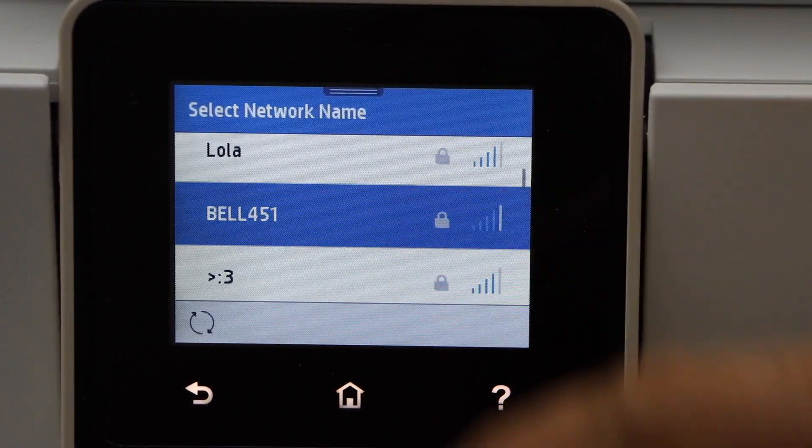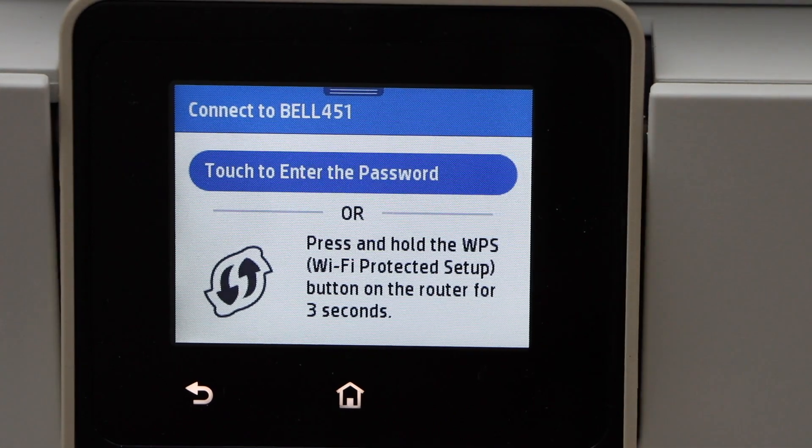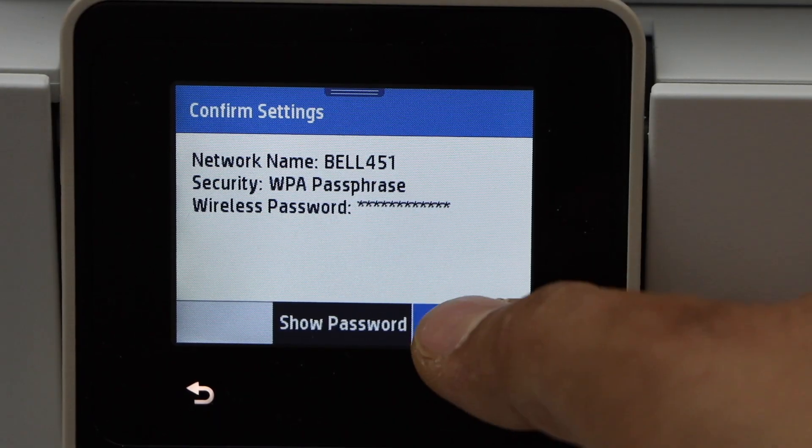Select your wi-fi network, scroll up and you can look for your wi-fi. Touch to enter the wi-fi password.